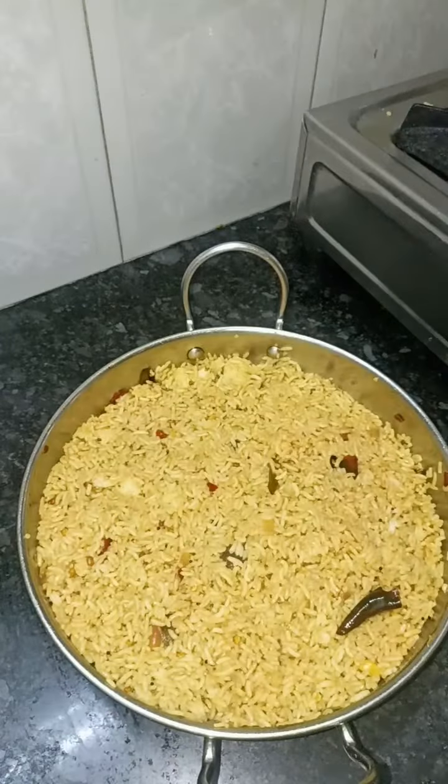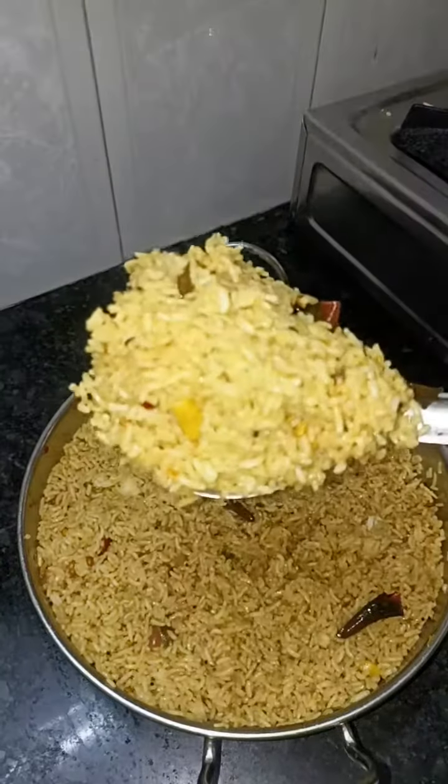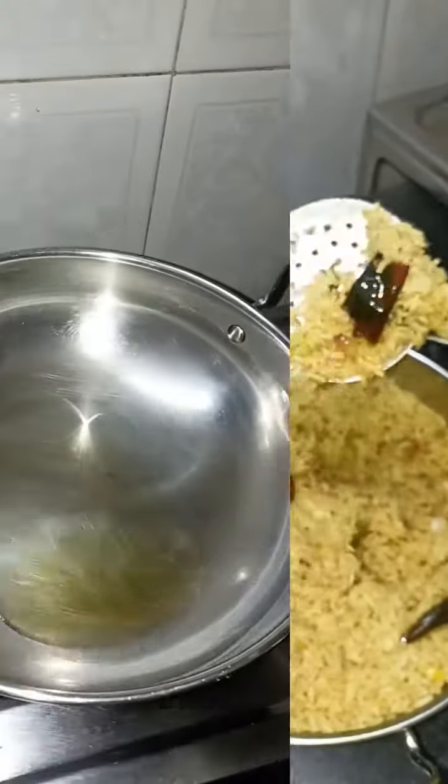Today, we are going to make a very tasty piece of paper. This is my mother.